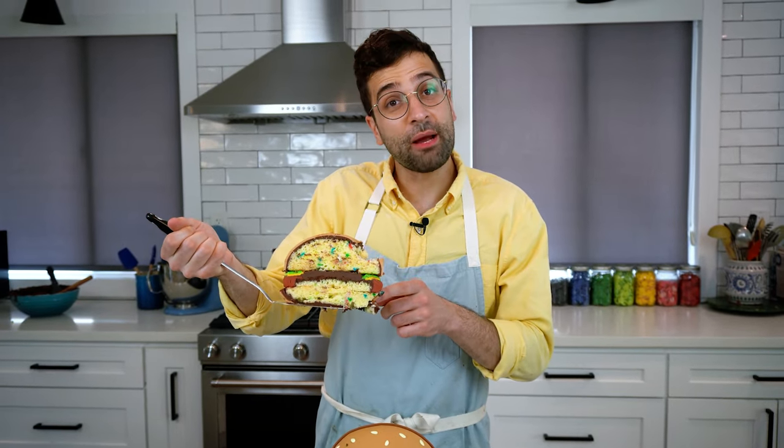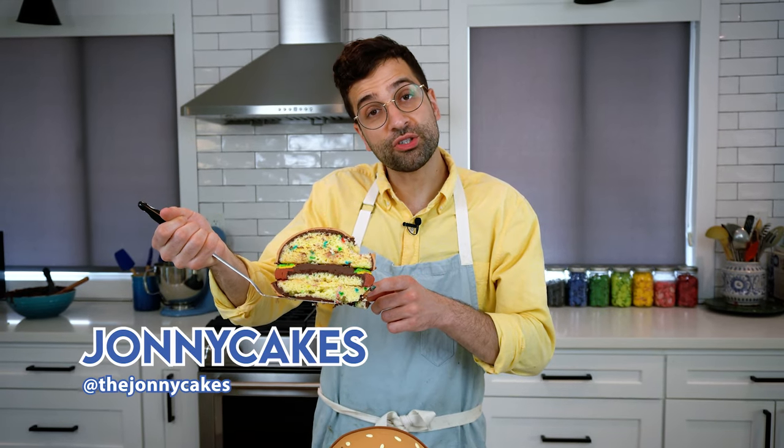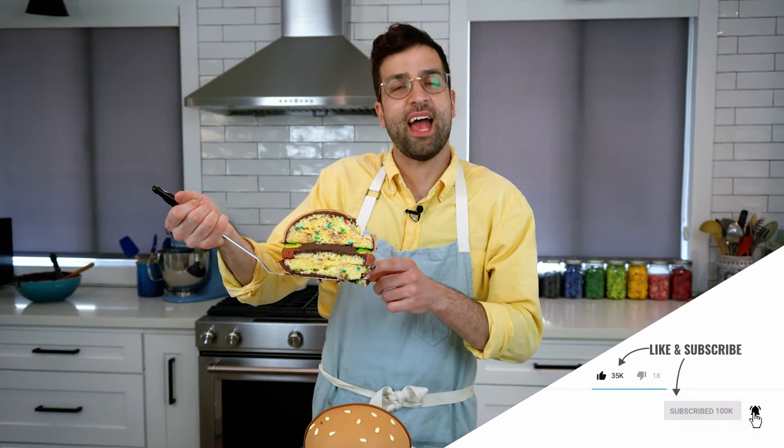So there you have it — a Krabby Patty cartoon cake! If you try making one of these, make sure you tag me in the photographs of it, I would love to see it. Like and subscribe and have a good night.